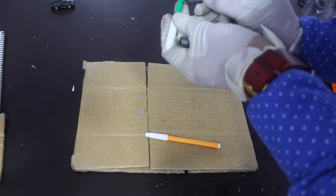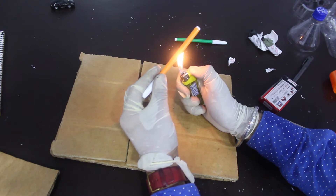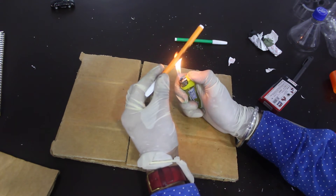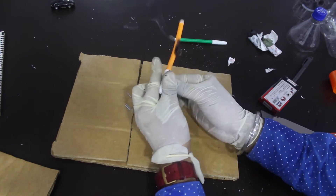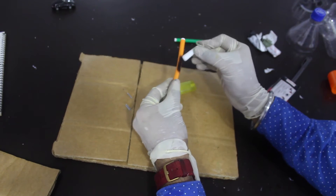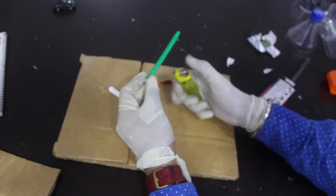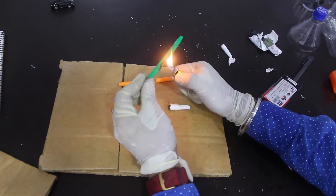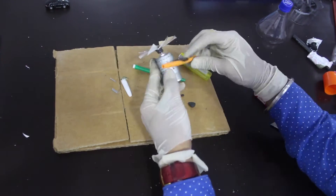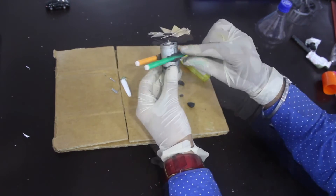Now we take two sketch pens and cut them from the middle by using a lighter and removing the extra plastic. We use these sketch pens to mount them on the motor — we will install the motor using these sketch pens. Now we install these sketch pens on the motor just like that using some glue.